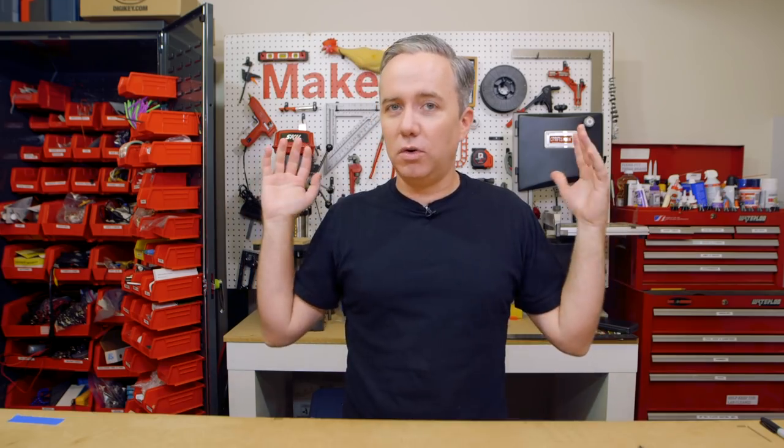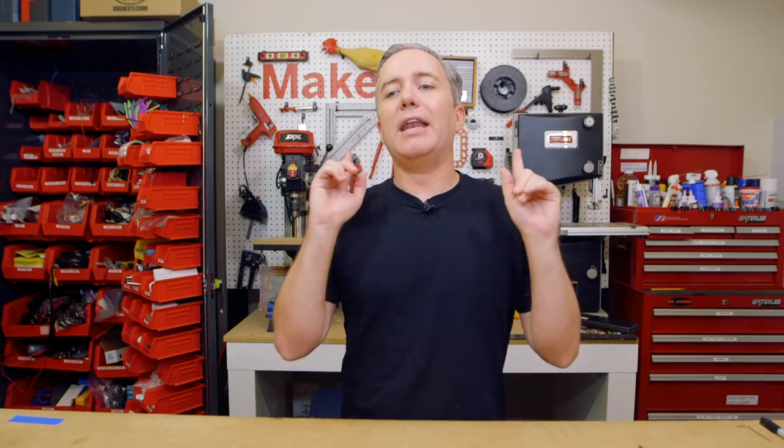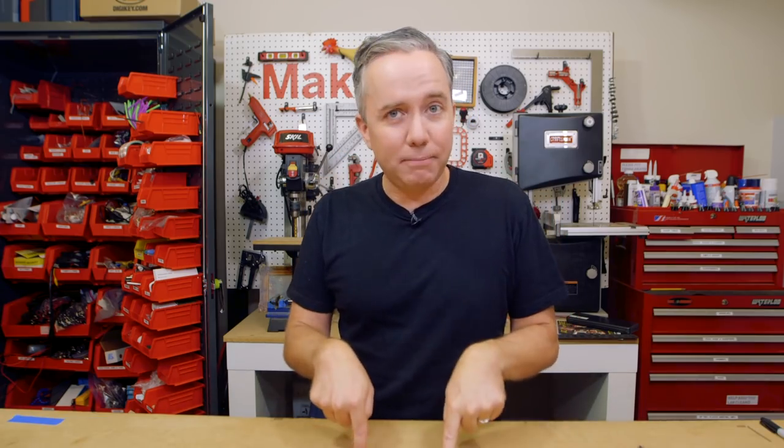And that does it for this week's show. Be sure to subscribe, leave a thumbs up, leave a comment, and consider joining the Maker Update email list where you can get the show notes emailed out to you automatically every week with a few bonus projects thrown in. As a reminder, I'm not a Make employee — I do the show because I love it and volunteer my time. My wife thinks I'm crazy, but if you don't, consider supporting the show on Patreon for as little as 25 cents a show. Thanks for watching and I'll see you next week.